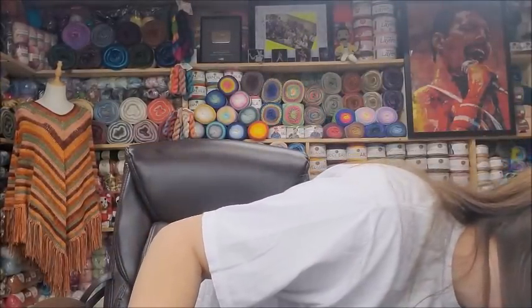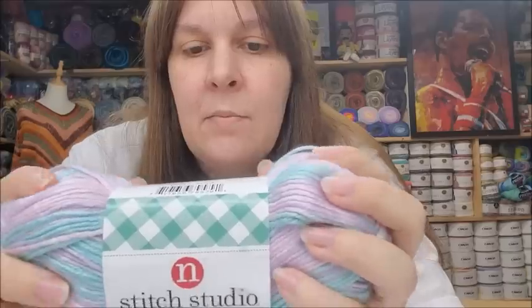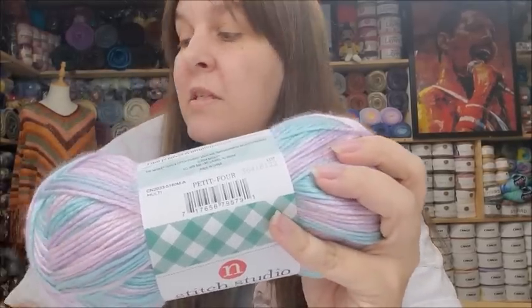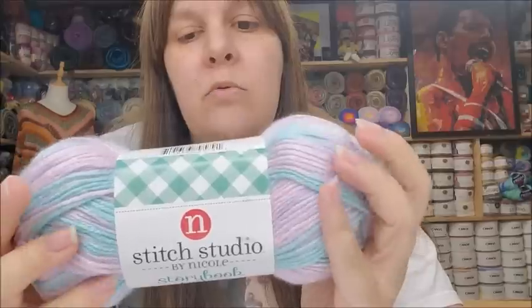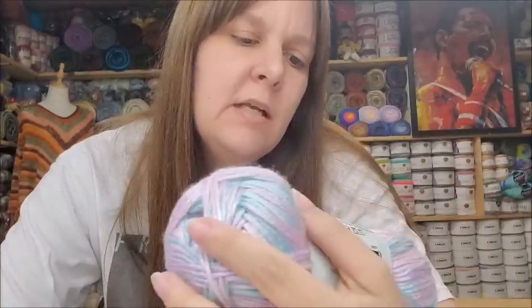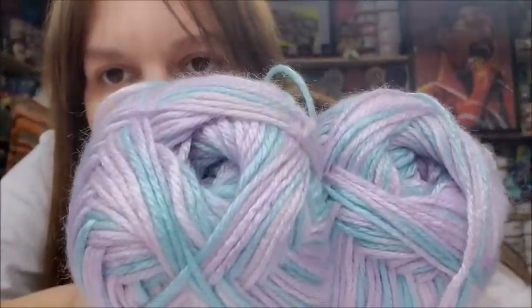I also got Stitch Studio by Nicole Storybook Fanfare. It looks the same as the Lullaby and appears to be the variegated version of that line — 100% acrylic, 255 yards versus 265 for the solid, same price of $3.99 with 20% off, lightweight three, machine wash, tumble dry, made in China. The color is called Petite Ore — very pretty with a lovely shine to it. I got three of those as well.